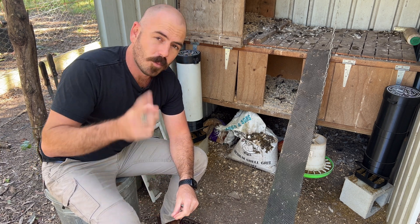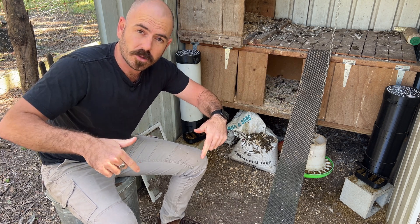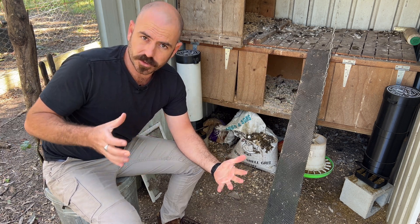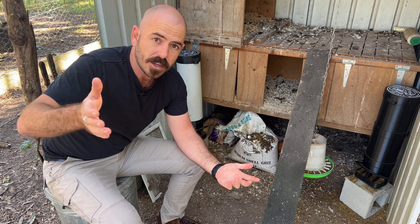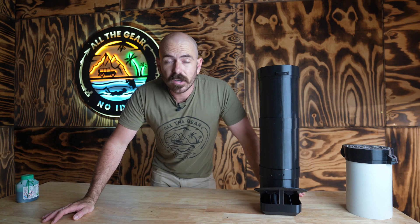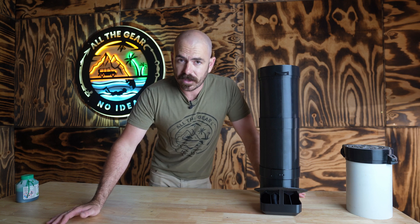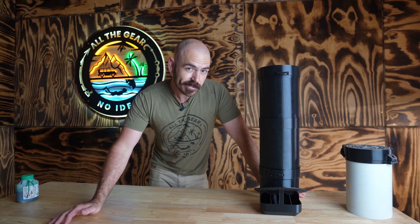If you'd like to see more content like this, let me know in the comments below — some 3D printable solutions you'd like to see around your property, and maybe I can create them for you. All of the print files are available on my Patreon, which is Hucho's Patreon, linked in the description of every video. I hope you enjoyed this episode and I hope I've left you with some ideas. I'll see you next time on All The Gear.